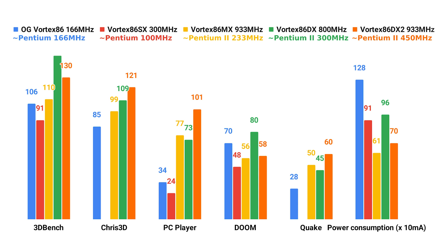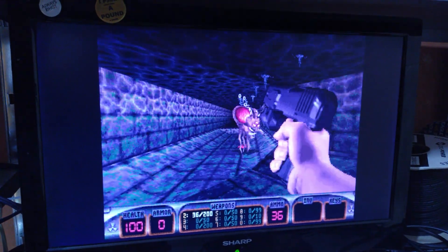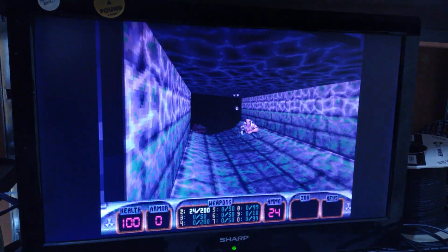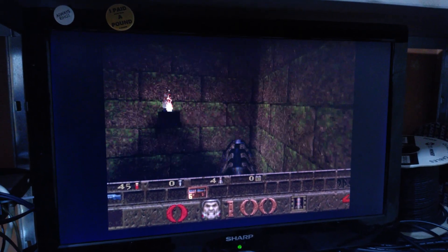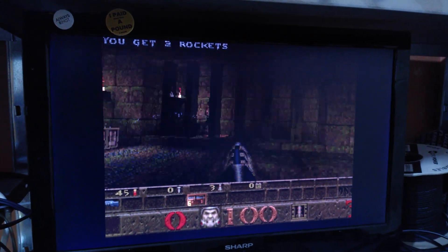I imagine the reason for this is power consumption. Anyway, I replaced the SX motherboard with the OG one, and everything runs much better now. Duke Nukem 3D runs at a fantastic frame rate, even in the higher resolution modes. Quake and Tomb Raider run pretty well too, and it also fixed some other issues like random popping noises on the sound output with certain games. So I think I'll leave the OG motherboard in and find something else to do with the SX.